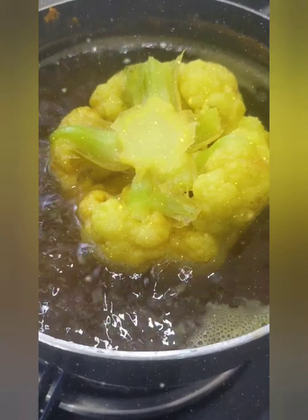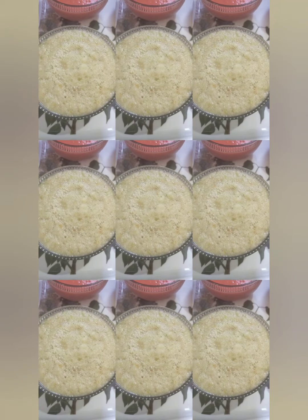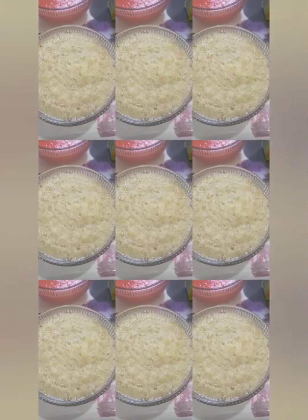Now I will explain the ingredients needed. First of all we need to prepare a very thick gravy. I am going to grind the tomatoes and put them in two bowls. I have also added onions, green chili, coriander, adrak (ginger), and lesan (garlic), ready to be used.